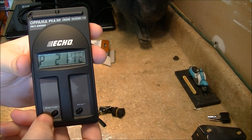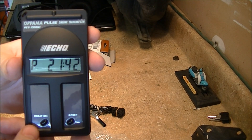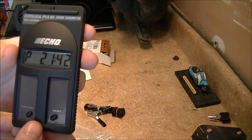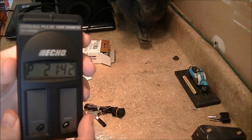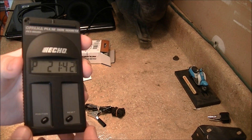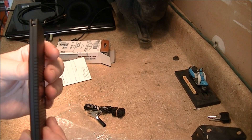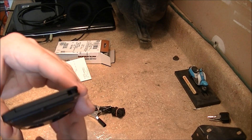Let's see if it comes on. Hey, there we go! Outstanding. The next video I do will be setting the idle on the 2005 Honda Metropolitan, and we'll see how this thing works.